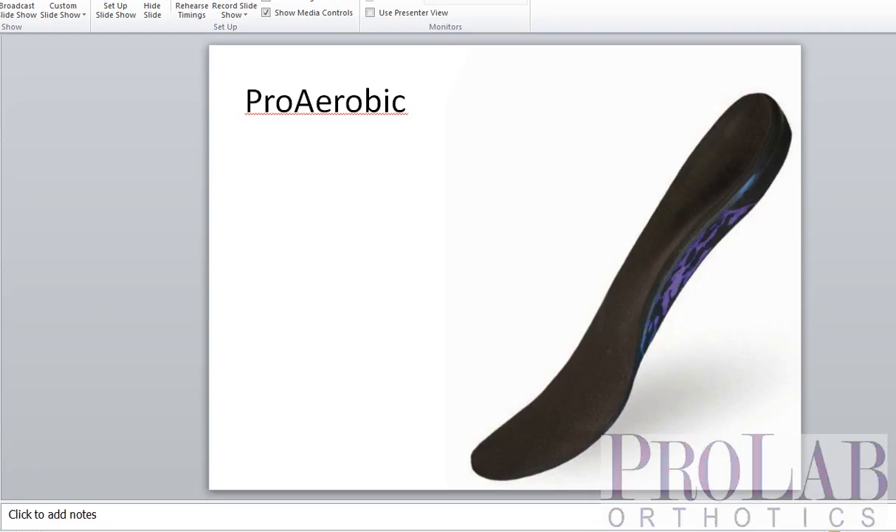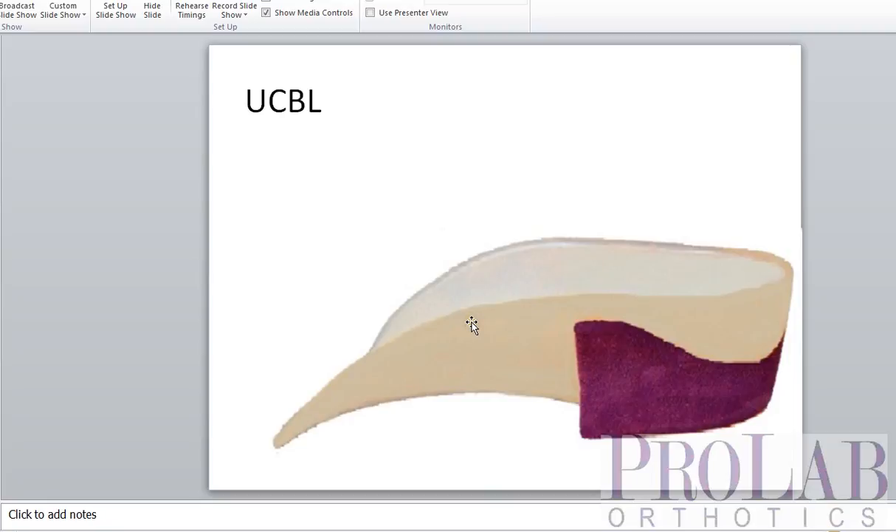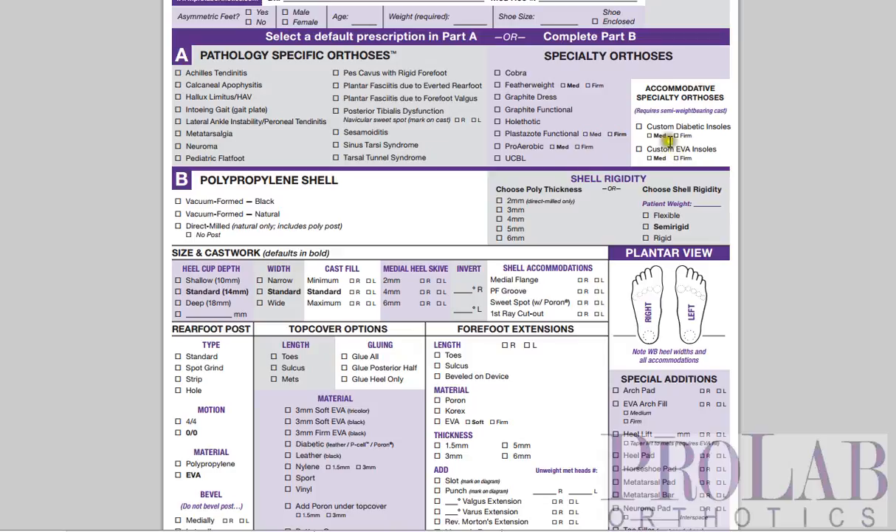Finally, we have a UCBL orthosis. This is a standard UCBL with a very deep — about 30mm — heel cup, both lateral flange and medial flange, and a rear foot post. The only difference between this and a traditional UCBL is that this is a balanced cast, meaning the forefoot is balanced to the rear foot, which should provide even better support than a standard UCBL.